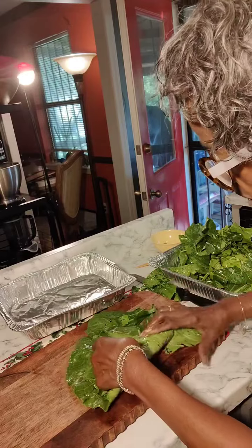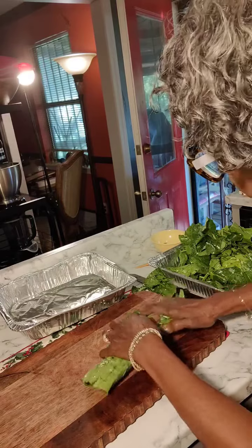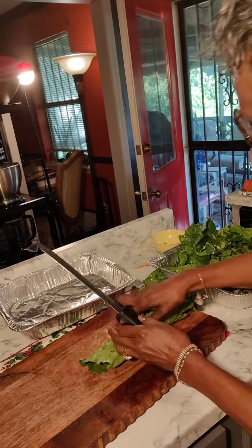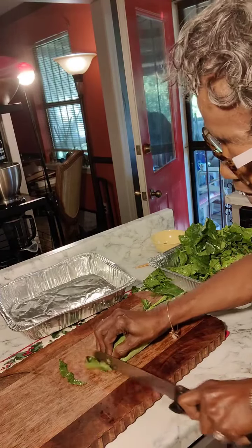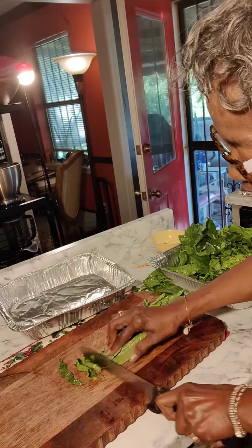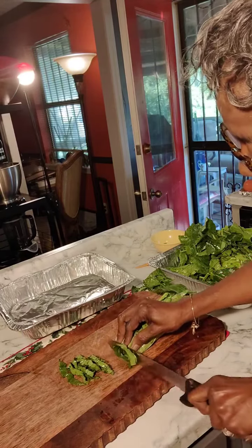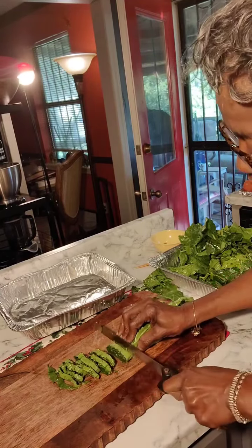Just roll them up. Ordinarily I would make my stacks a little bit larger. Cut them the way you like it — we like them small, in little ribbons. Some people like them large, but that's up to you. You don't have to have yours too small.